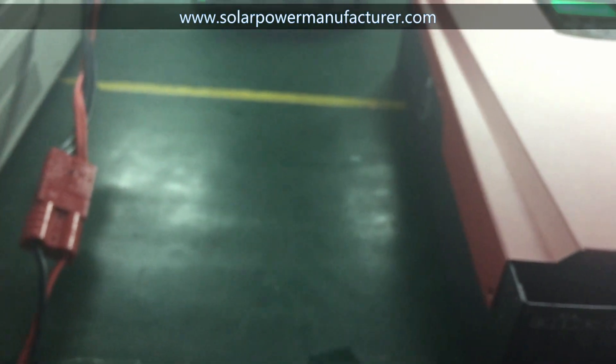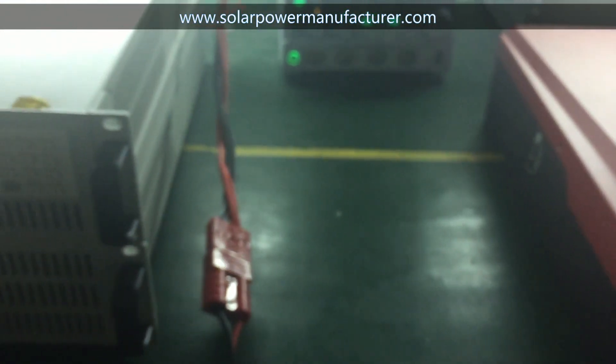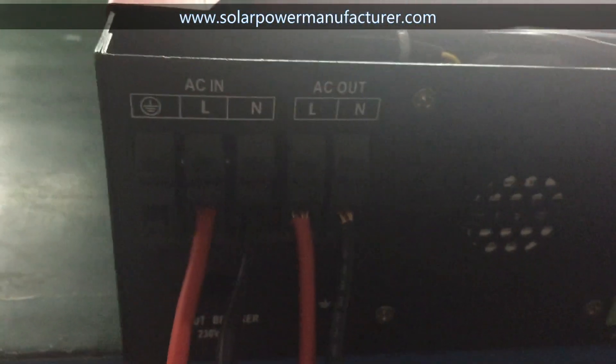If in your area the sunshine is not stronger, you can connect CP power. Supply CP power and solar power to your home together.